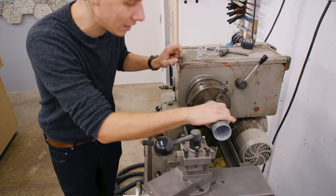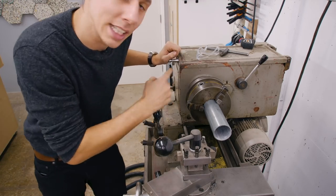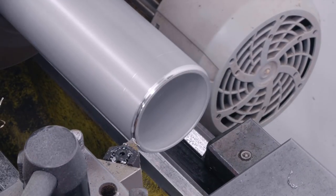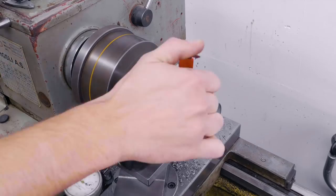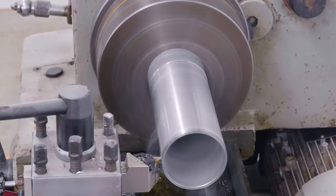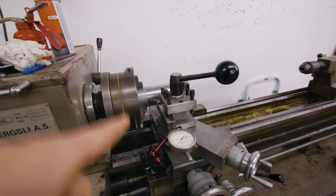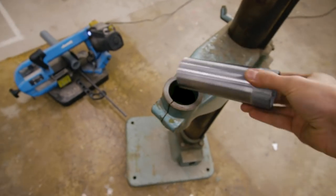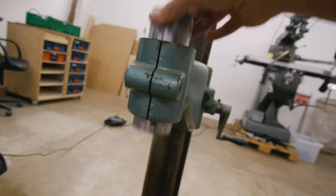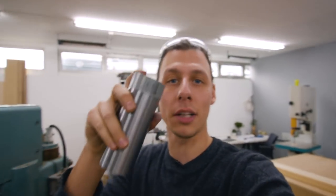I've got the section of pipe mounted in the lathe. We need to remove less than a millimeter of the outer dimension, so I'm just going to take it nice and slowly, take off the outside until the measurement is right, and also clean up the ends a little bit. After that it should fit into the hole. Now that this fits, let's head over to another workshop and weld the steel plate on top of it.